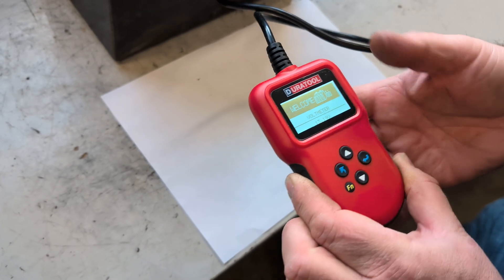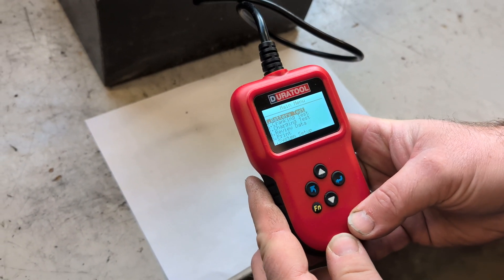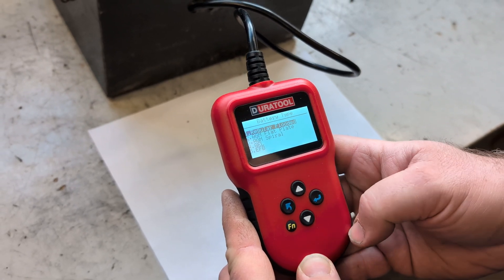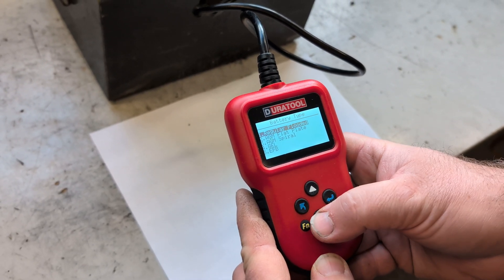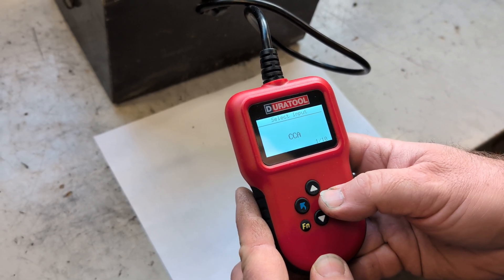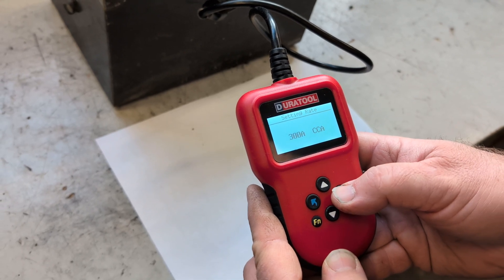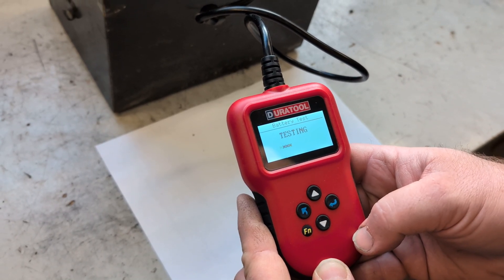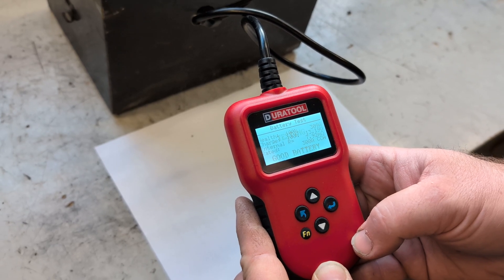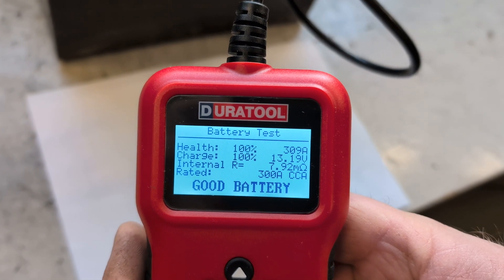Press the back button once to get to the main menu. Press enter for battery test. Press enter for car. Press down for AGM flat plate and then press enter. Press enter for CCA. Press enter to start the testing at 300 amps.